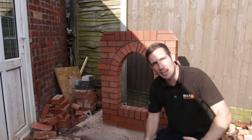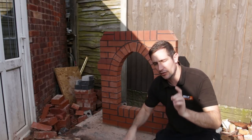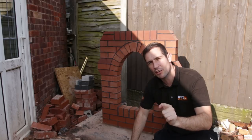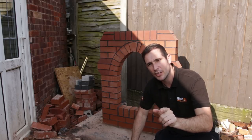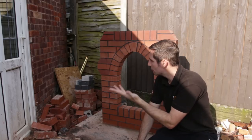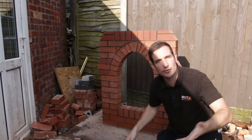Right guys, hope you're doing well. Sadly, I've got to knock this down, but the good news is I'm going to put it up for sale on eBay so one of you guys can build it yourself. How's that sound? Rather than it go to waste, I can't use it again and it's a shame to just throw it away.